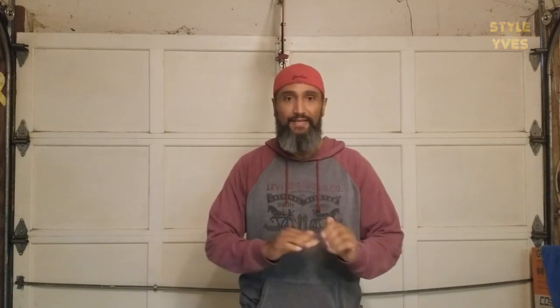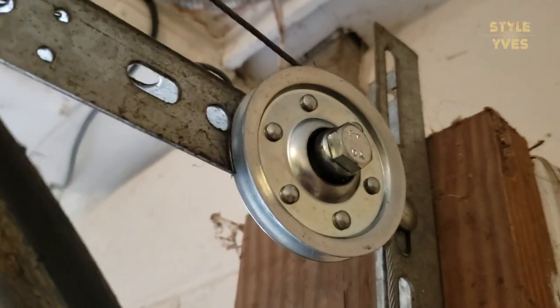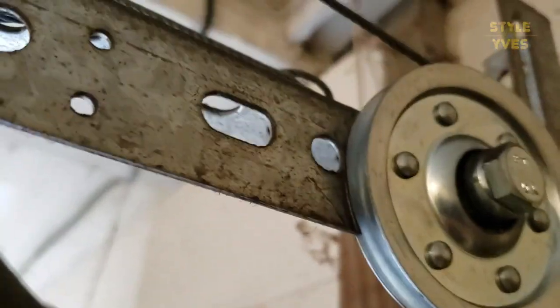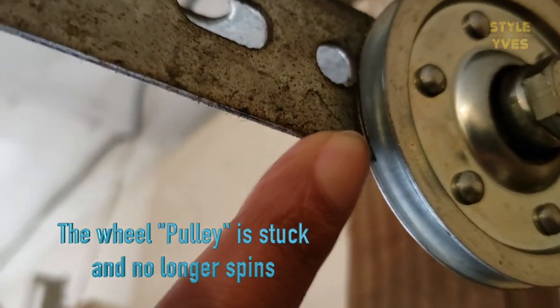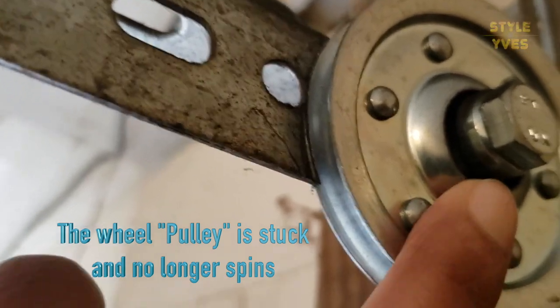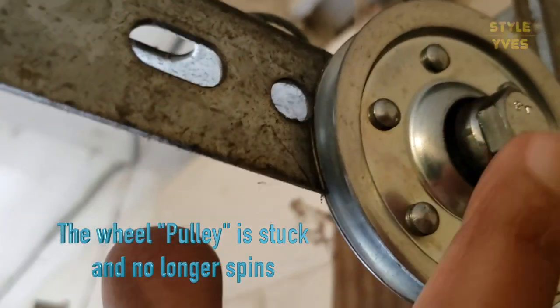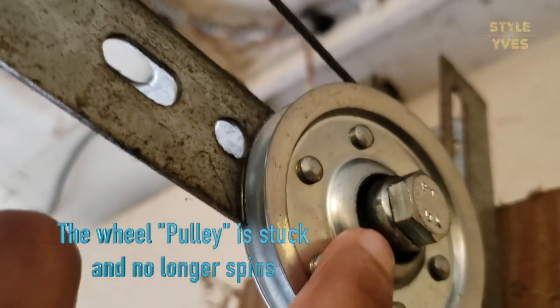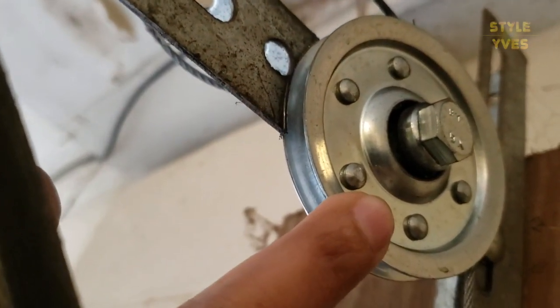This is what I think the issue is. If you see here, this pulley wheel is actually hitting this piece here — it actually cut it a little bit. It looks like the bearing here is bent toward this direction; you can see it's a little out of shape. And it's not only happening on this side, it's also happening on the other side too.